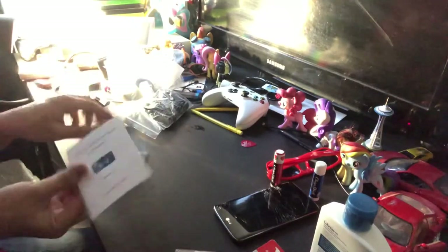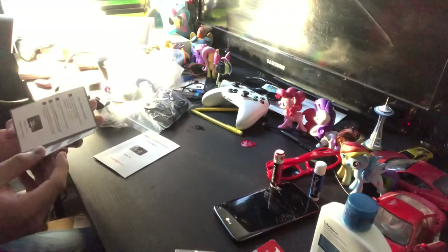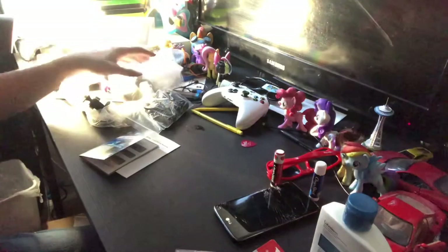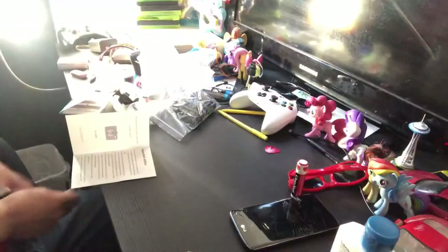There's some double-sided tape and an instruction manual. Alright, I guess that's the unboxing. I'm going to step away and be right back.